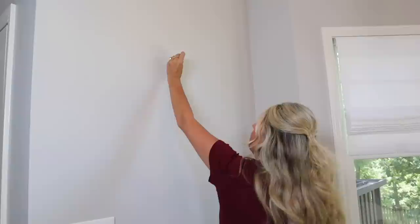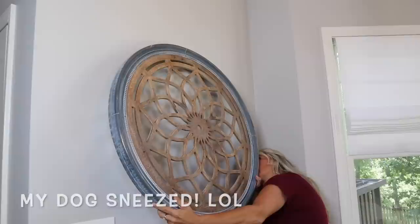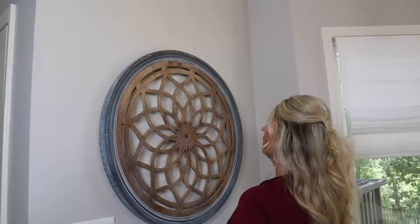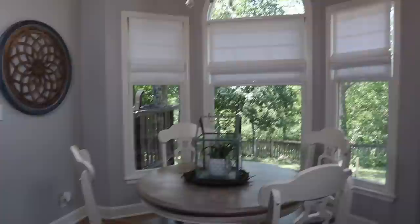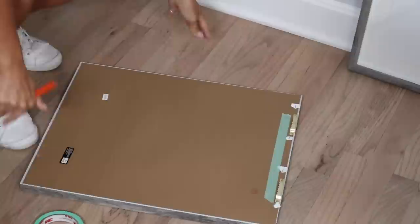This is like the easiest artwork to hang. The next artwork we're gonna hang is not as easy. Nail and a hammer. I love it! So if you're looking into the breakfast nook, we now have this on the left, this is on the right, and I can't wait for the curtains to get there. This will look so much better.